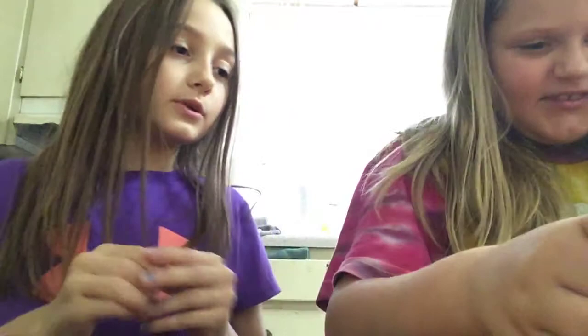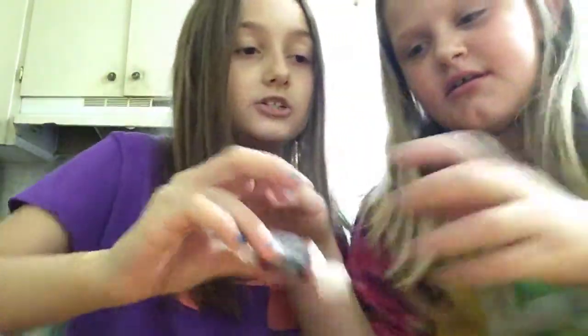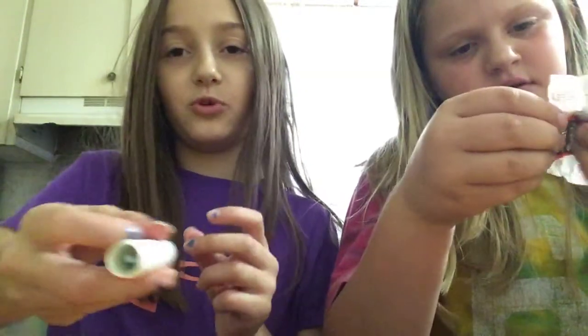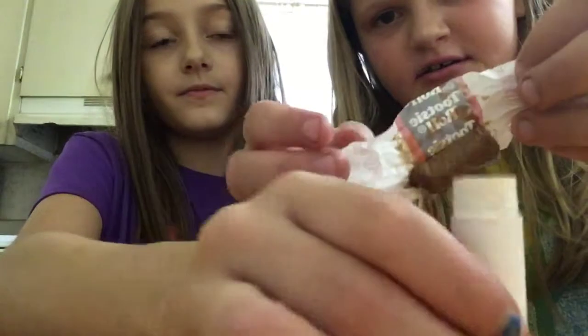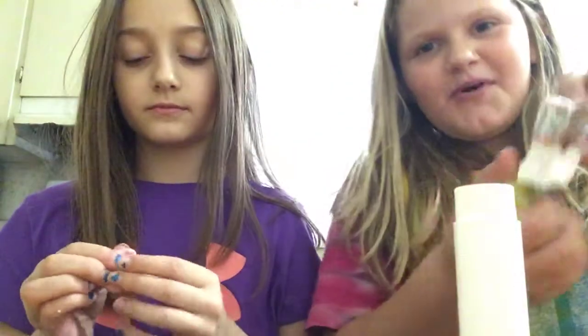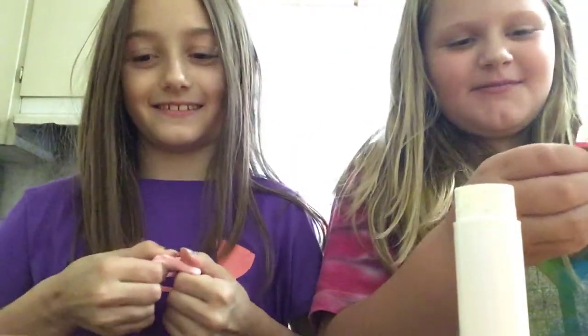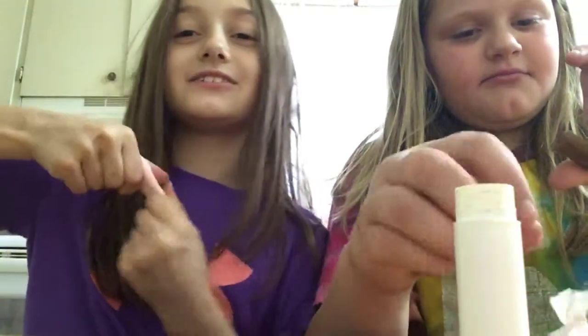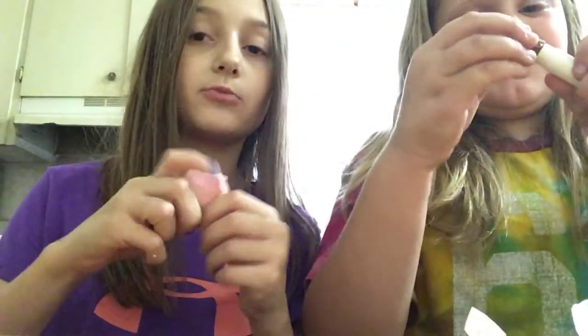We're gonna grab the tattoo and she's just gonna stick it in this tube. It's blue from another tattoo that she had. It looks like pink — not to be gross but it looks like pink. This is so hard to stretch. Basically, this is just edible slime.